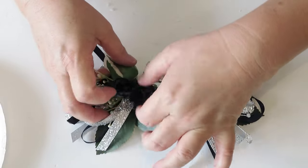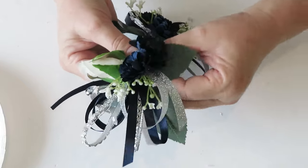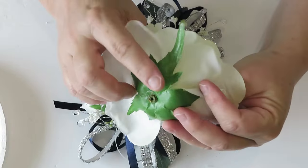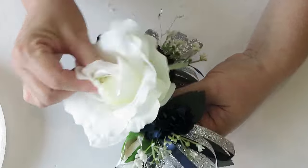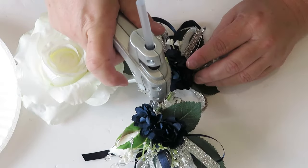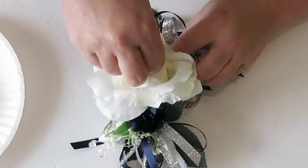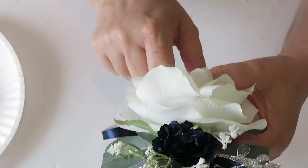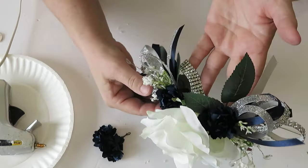I go ahead and hot glue down the second bundle, hold it in place until it sets up, and play with it so everything ends up exactly where I want it. Once those are set, it's time for the magic: I use the large rose from my bundle, cut it as close to the stem as possible, then add a copious amount of hot glue — I really didn't want it popping off. Add your floral to the hot glue, then flip the corsage upside down so that as the glue melts and dries it sets up to the bottom of the rose.